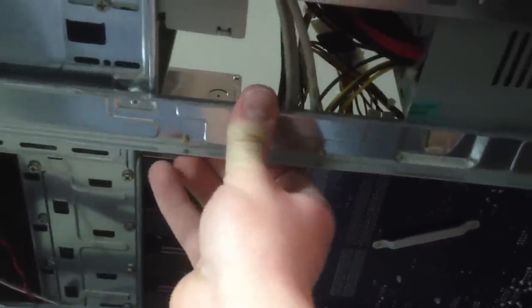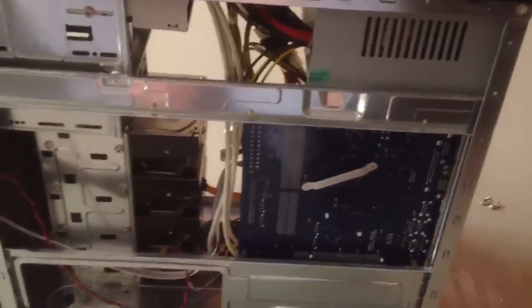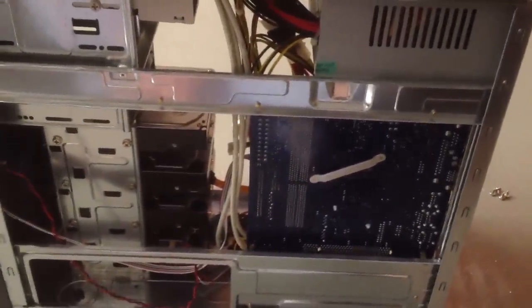You can hear just how whiny that drive can be. One thing I almost forgot to mention about this case — this is the one that's being replaced. Look how much you can see out of the back, look at the lack of support that everything has. I can bend this metal that the board is mounted on pretty freely — there's just not much back here at all to hold everything up. So if you have a heavy board and heavy cards, it will bend this metal very easily.